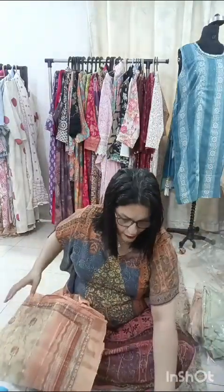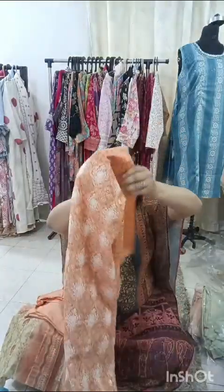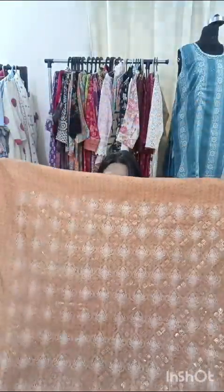First of all, I am showing a lovely one in a peachy orange color. When I am talking about 1.5 meter, this is 44 inches length and 1.5 meter width. So if you are on the healthier side, you can go for this suit set.